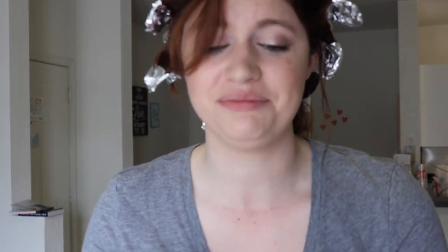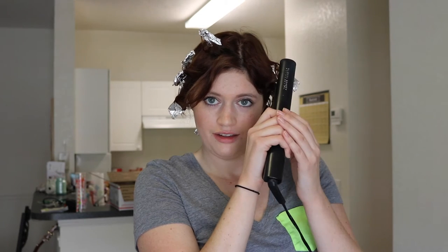Doing this behind my head is really difficult. My straightener doesn't reach far enough. We'll just reposition the camera. I'm just supposed to hold the straightening iron on the piece of foil for about 30 seconds. I'm going to light my head on fire.